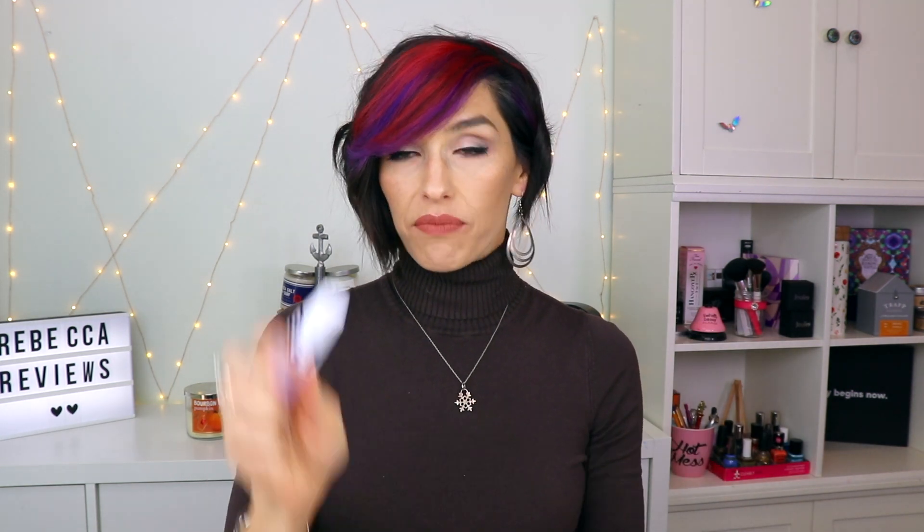For my add-ons, I also got from the GiGi Gorgeous collection — it's just a lip balm, but it has cute packaging, it's kind of on the fat side, it smells like cocoa butter, and I really like the texture of it.